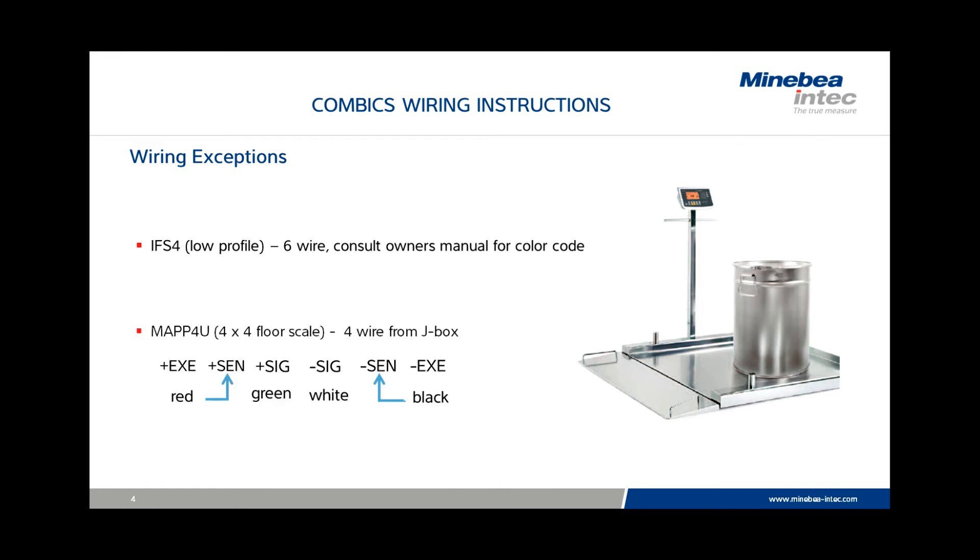The Mitrix 4x4 floor scale uses a four-wire connection from the J-Box, but a different color code from left to right: red, green, white, and black. As with the previous four-wire connection, it will be necessary to jumper the excitation and sense lines.